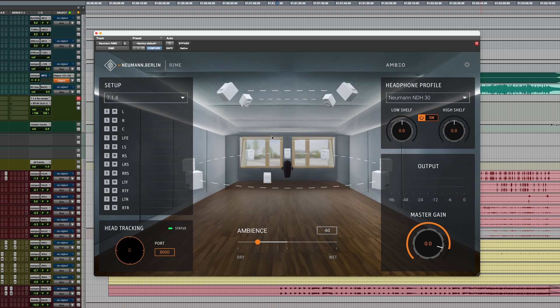RIME doesn't have the loudspeaker buttons in this mode, but you can still mute and solo individual channels on the left-hand side. By the way, you can use RIME for stereo playback too — it makes your headphones sound like monitor speakers. The stereo center is not inside your head as is typical for headphones; it appears in front of you. That allows you to check your mixes for loudspeaker compatibility on your Neumann headphones.